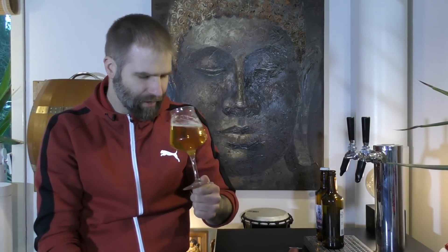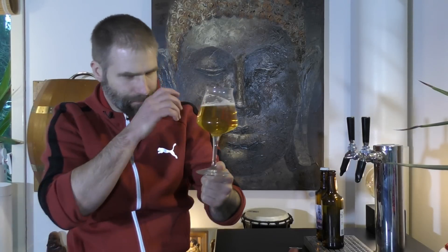It smells... well, look at the head — it's a white head but it's gone already. You can smell malt, some redness, even some jam. Sweet.